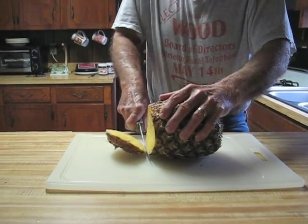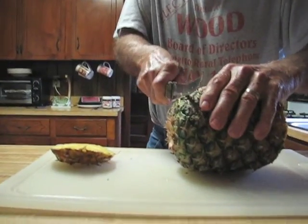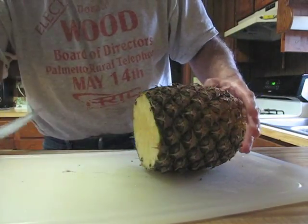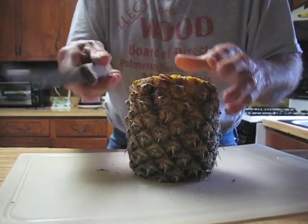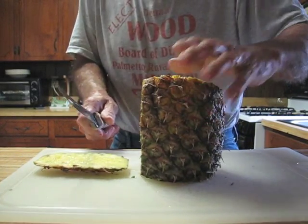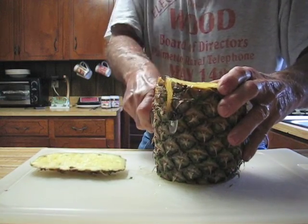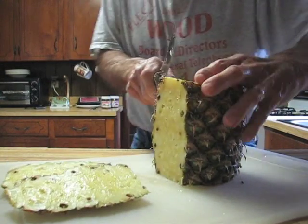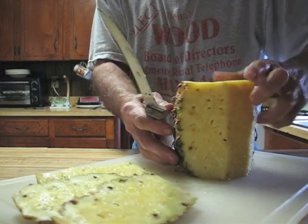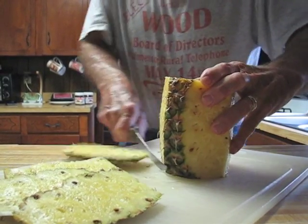So you cutting off the bottom? The bottom and the top to start with. Okay, so we've got both ends cut off. Slice them down the side of it. Try to get as many seeds out as you can. Those are the seeds. Waste a little bit but not that much.